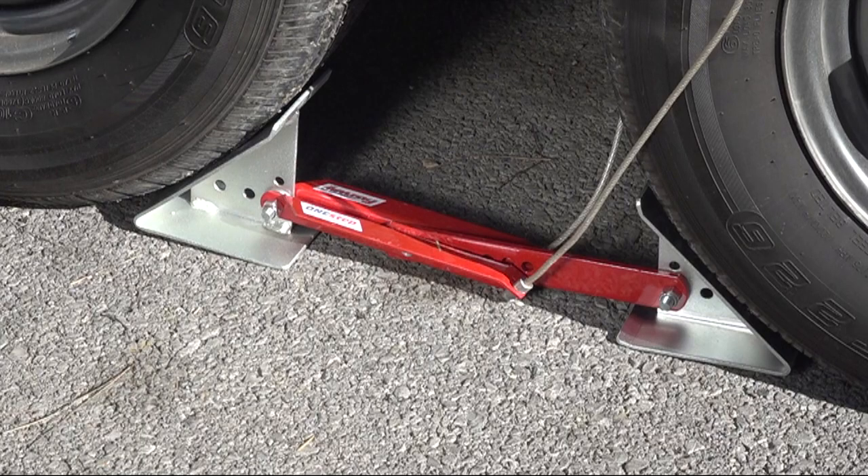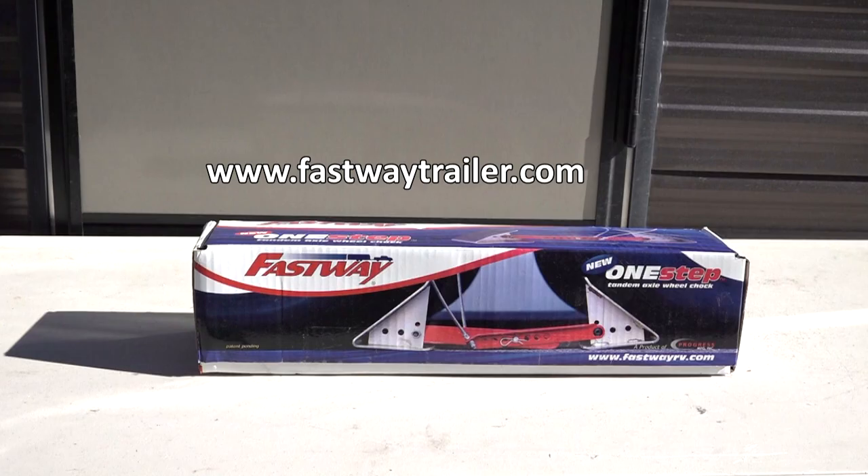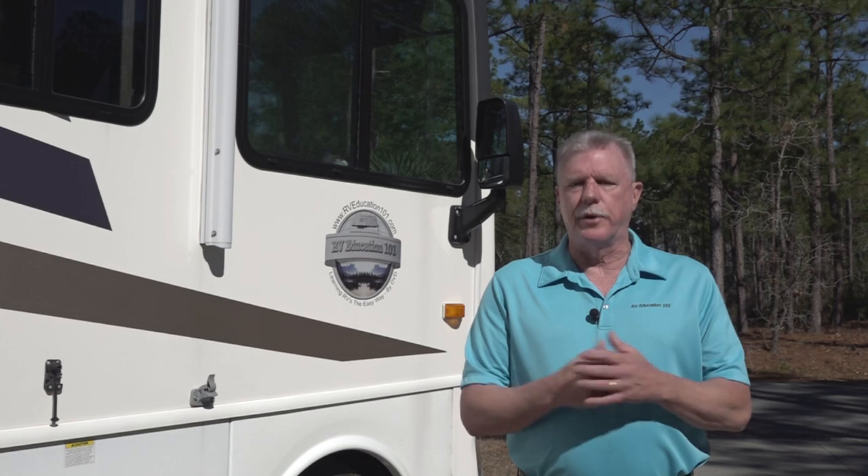As you can see there are lots of different types of wheel chocks and several different ways to employ them. Personally, I like to know the trailer is chalked properly every time and not have to be concerned about it at all. To do that I use a wheel chalk system that locks both wheels securely in place every time. This one is by Fastway Trailer Products, and an added benefit of this wheel chalk is that it helps stabilize the trailer with virtually no wheel movement during your camping trip.